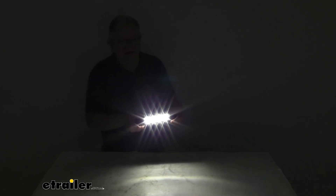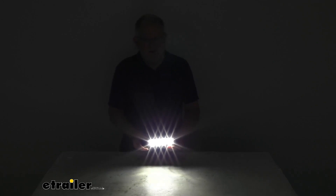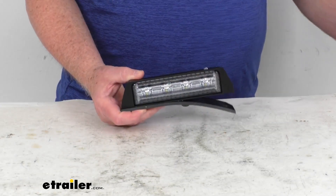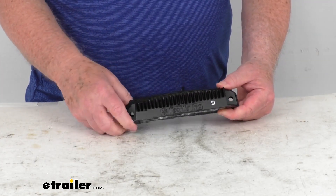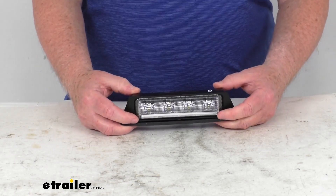The LEDs are energy efficient, long-lasting, and vibration resistant. They are an aluminum construction. Zooming in on the light itself, you can see it has a built-in heat sink design to protect against overheating. It has a nice black powder coat finish to resist corrosion.